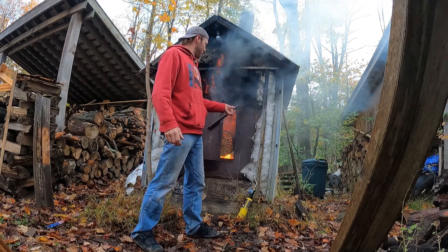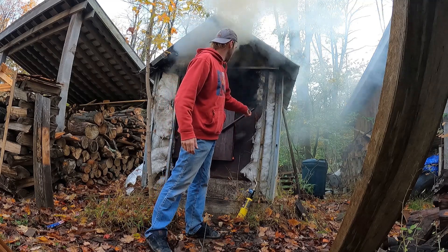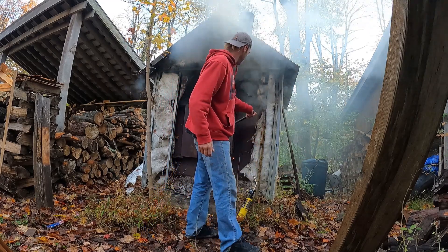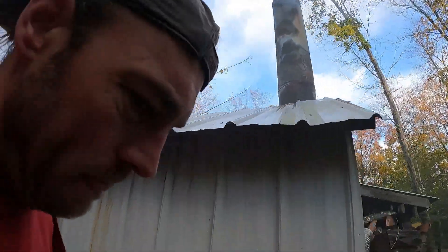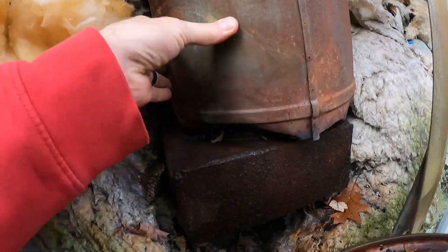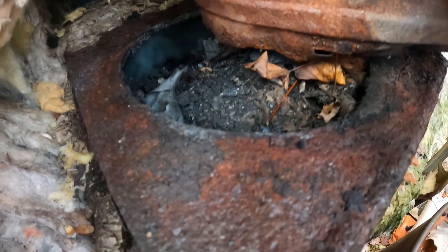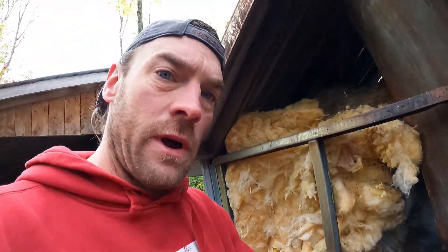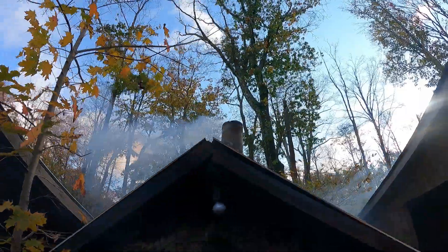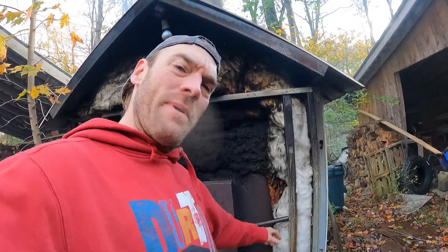That chimney doesn't keep pulling as much as it should be - I wonder if this is clogged up. Could be something in there. There's definitely something in there. Holy moly, where did all this crud come from? There's my problem - I better clean this out quick. Now that's how it's supposed to be drafting. Much better now. Got rid of that crud that was in the base of that thing.